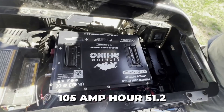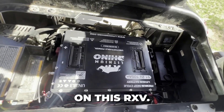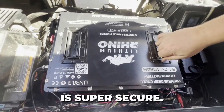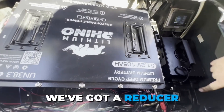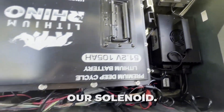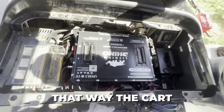We've got our Lithium Rhino 105 amp hour, 51.2 volt battery installed here on this RXV. We're able to use the brackets — I've got those mounted in. This battery is super secure, it's not going anywhere. We've got our charger mounted over here, a reducer right in front of it, and a trigger wire off the reducer going over to our solenoid. We've also got the blue wire off our charging port going to the main positive, so the cart will run.